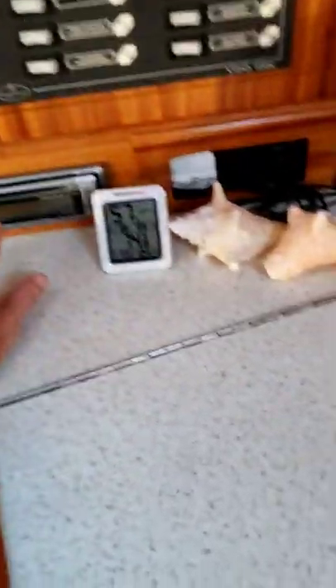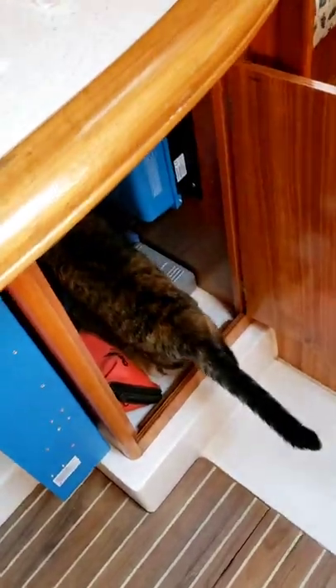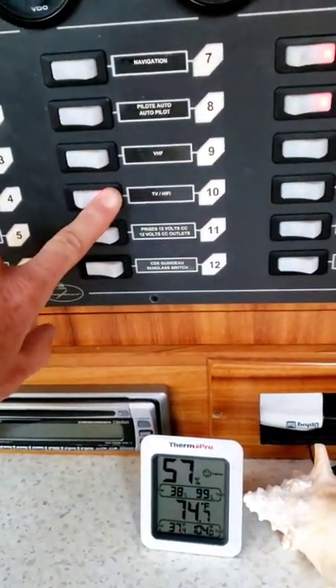Using the radio and CD player. To use the radio or CD player, you're going to have to turn on number 10, TV Hi-Fi.